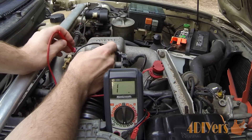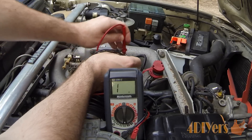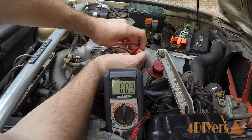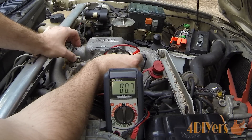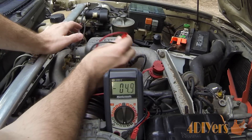Next we want to test with the throttle partially open. Using 18 and 2, I'll hold the test probes in place with one hand and open the throttle plate with the other. Once we open it up you should hear the click and you can see it becomes an open circuit, confirming that portion is working correctly.